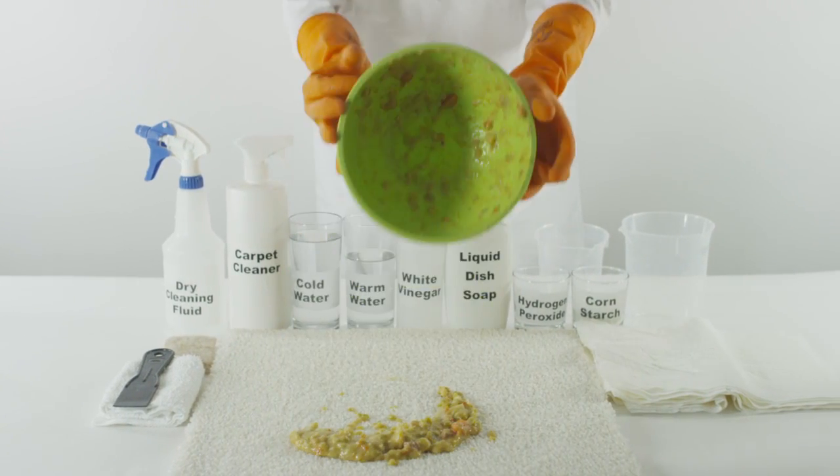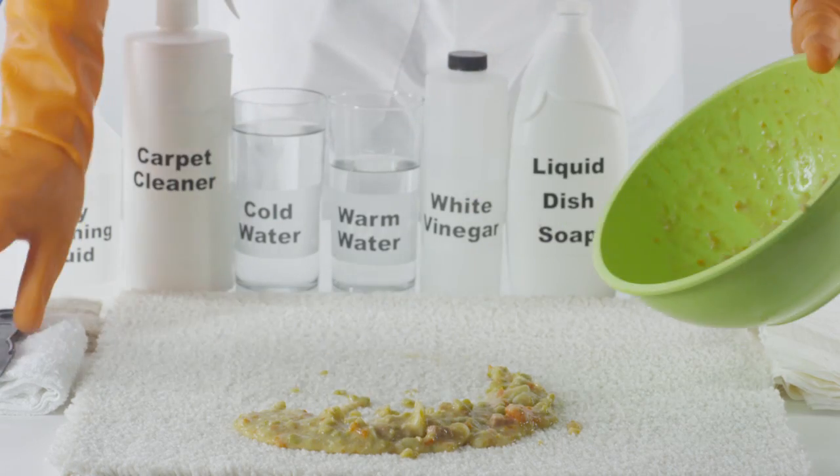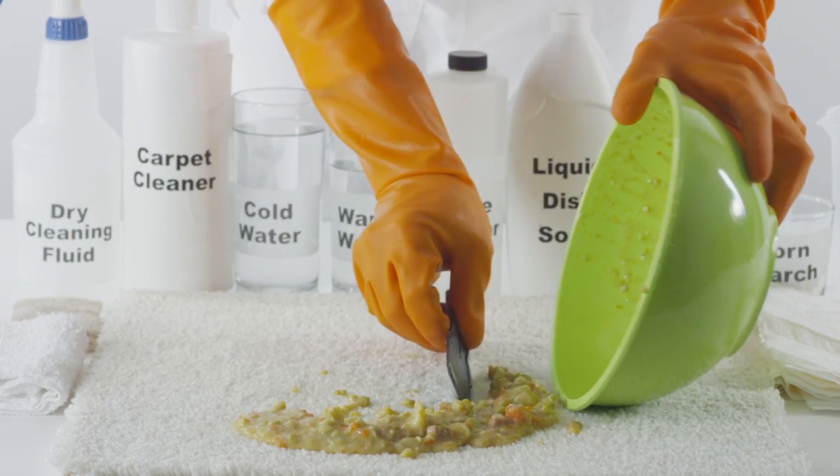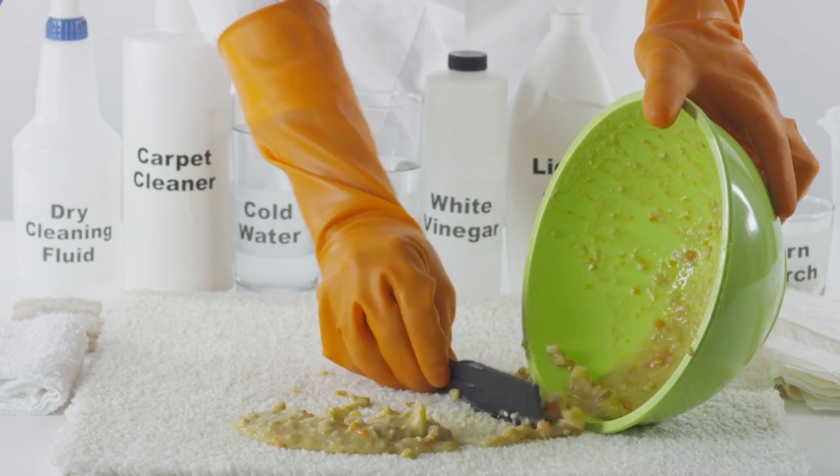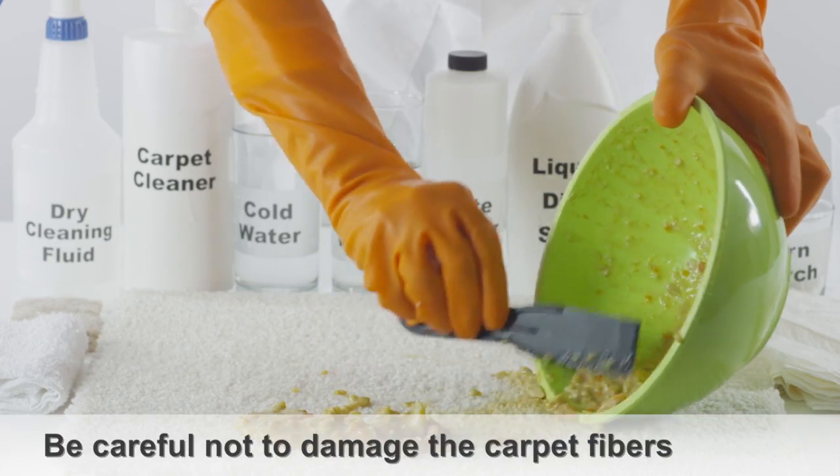How to remove vomit from carpet. As soon as you discover the vomit stain, scrape off as much of it as possible with a dull edge, taking care not to damage the carpet fibers.